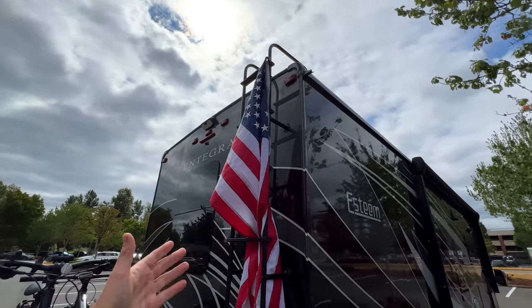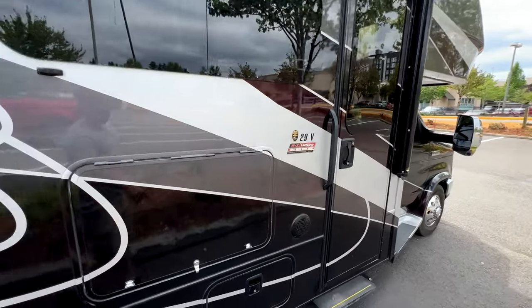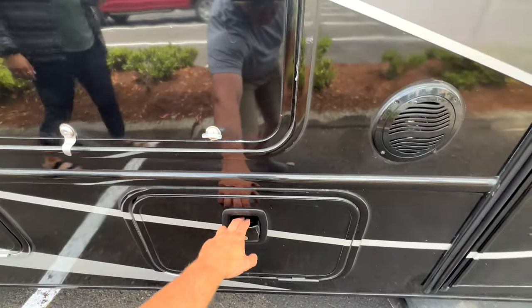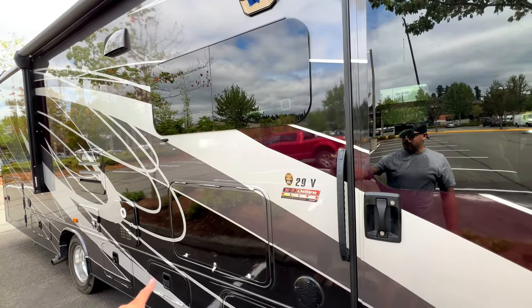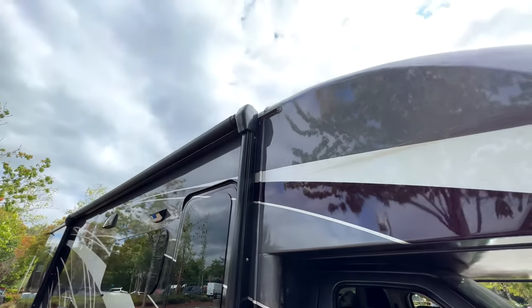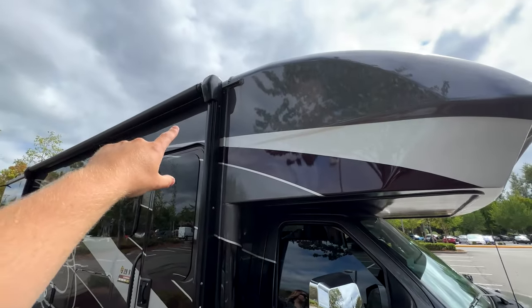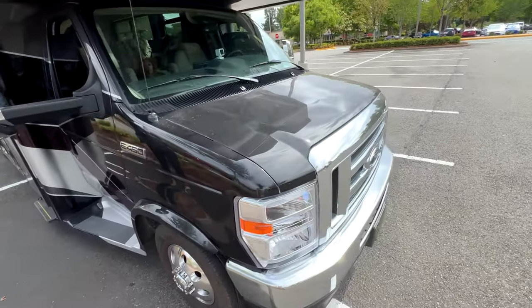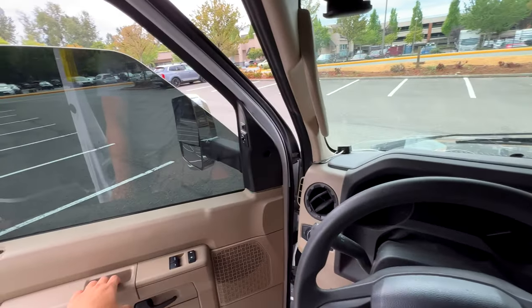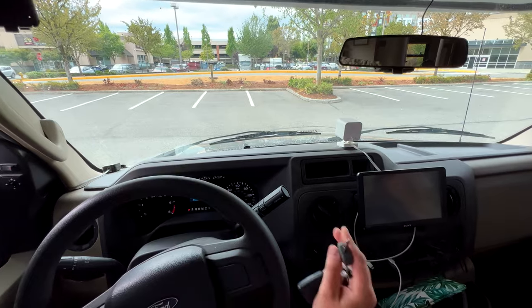Tuck in any loose straps — if we're going down the freeway it doesn't rip and roar. If we're only going up to 40 miles an hour it doesn't really matter. Check for any issues, and sometimes I'll go in and make sure everything's locked again — double check that everything's good and there's no debris up here. Every now and then if you hit a tree you might drag a branch, but not an issue. Let's go ahead and hop in.